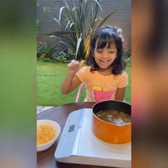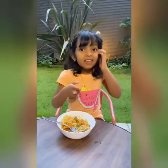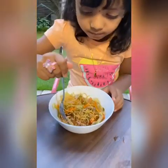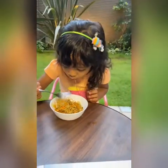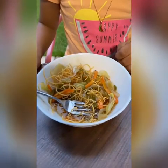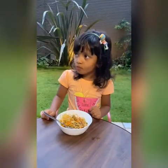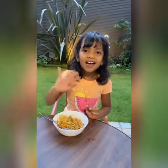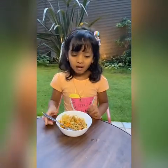Let's take the yummy fried noodles. Mmm, yummy! Let's see you in one more video. Bye-bye!